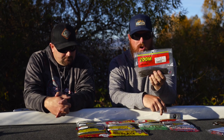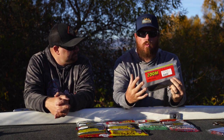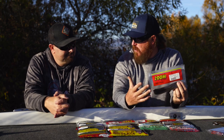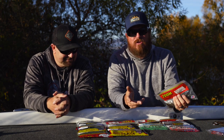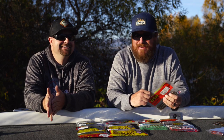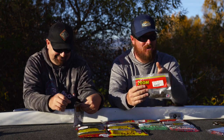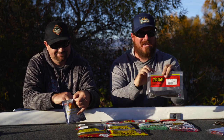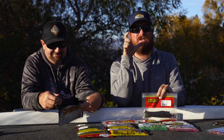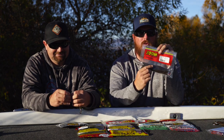Next up: Zoom Magnum Swamp Crawler. They cost very little because so many come in a pack — they're incredibly affordable. The Swamp Crawler has this almost religious cult following. Guys are out there saying they're catching them on a worm, and that worm turns out to be a Swamp Crawler — people are just addicted, and it flat catches them. We throw it all summer long on a shaky head. The Magnum size is still not a giant bait — the regular Swamp Crawler is small, the Magnum is like a standard size worm — so typically go with the Magnum.